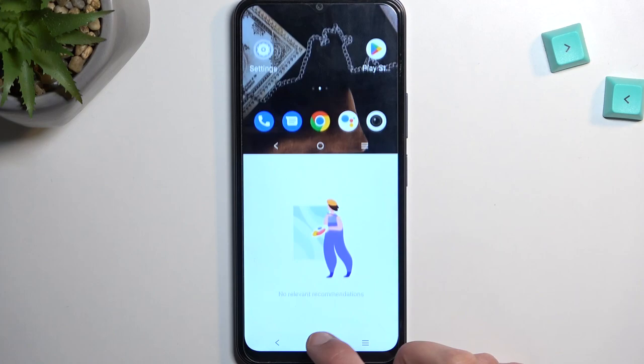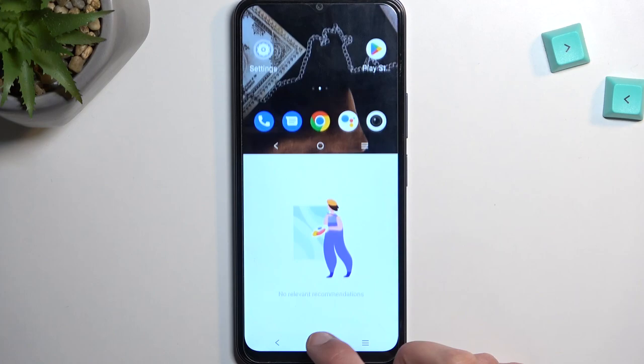So, there we go. If you found this very helpful, don't forget to hit like, subscribe, and thanks for watching.